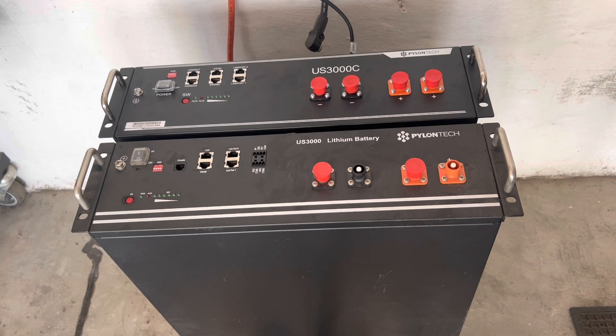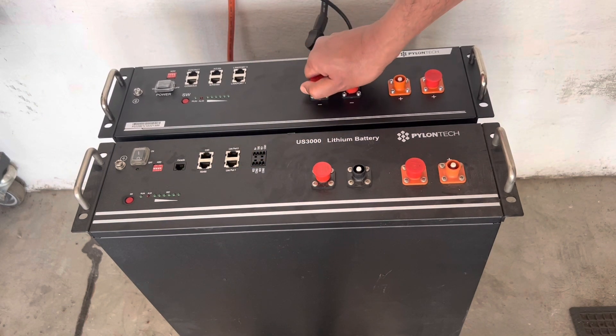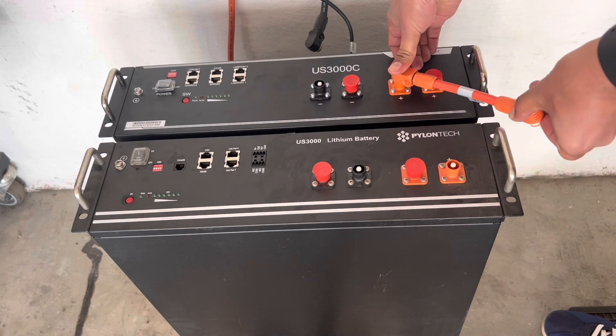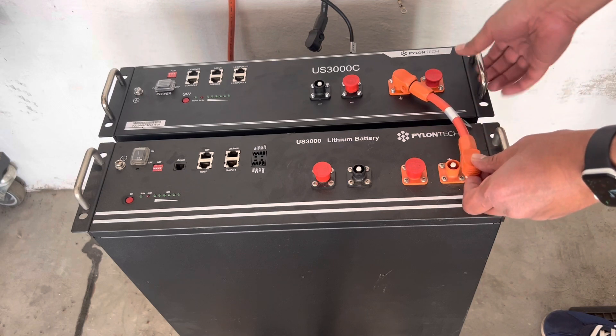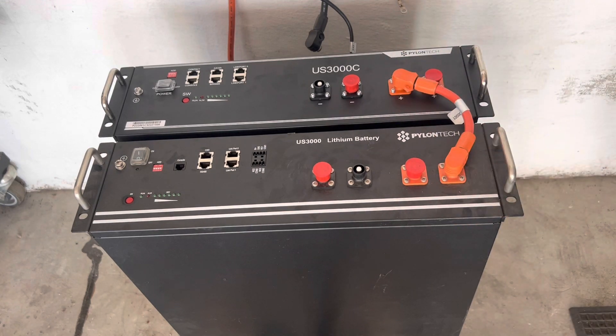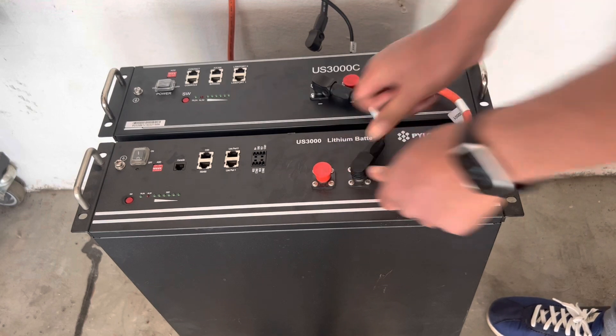Before we go ahead and do anything, the first thing we want to do is connect the two batteries together, switch them on and check if there's a difference in the state of charge, and if there is we want to balance the batteries out first. We'll remove one positive cap and one negative cap from the new battery, then connect the cables in a zigzag fashion. So you connect the positive terminal on the top battery to the positive terminal of the bottom battery, and then do the same for the negative - the negative goes to the opposite side on the bottom battery.